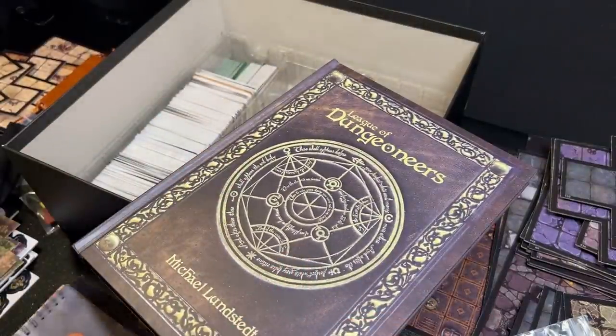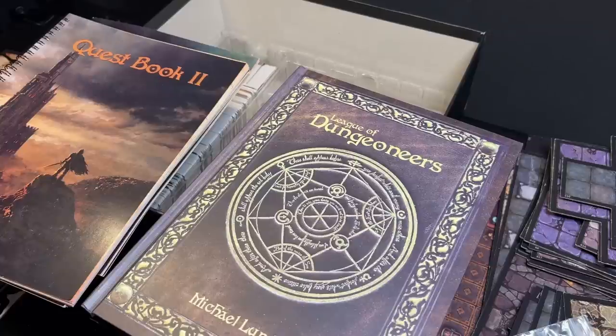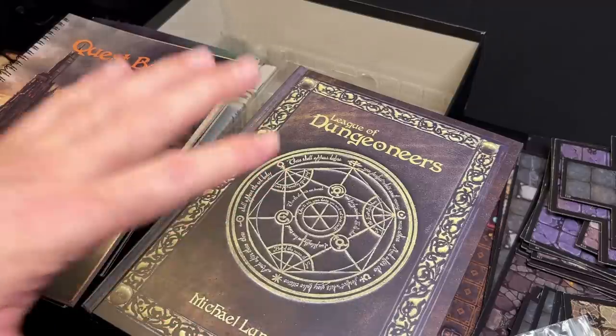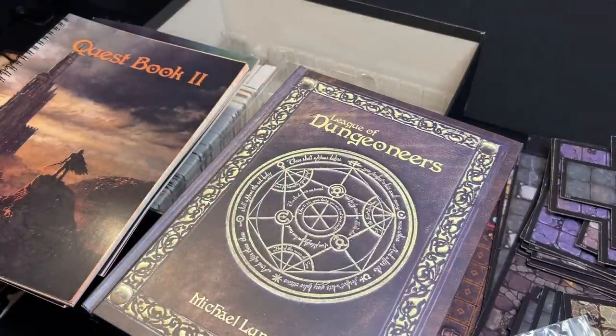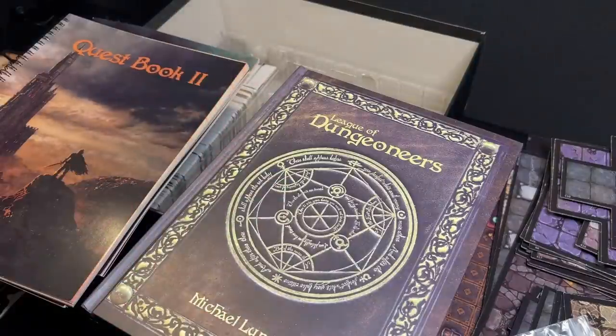I am super excited to get into this — I'll probably spend the next week or so on this game, so you'll see quite a few videos coming up on League of Dungeoneers. I was going to jump into a deep dive on Runebound Second Edition at the beginning of February, but I'm waiting for one more fan-printed expansion to arrive. That usually takes a while to come from ArtsCow or PrinterStudio, so maybe that'll give me some time to really dive into League of Dungeoneers first. Alright guys, I hope you enjoyed this long unboxing video, and we will talk to you later — bye bye!